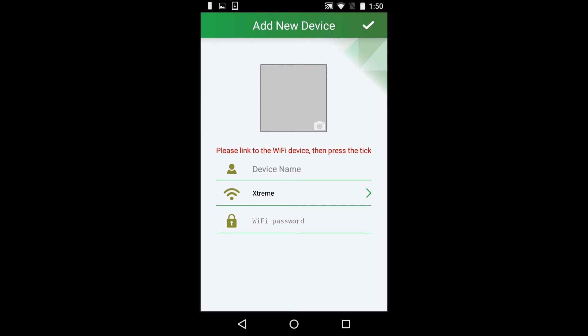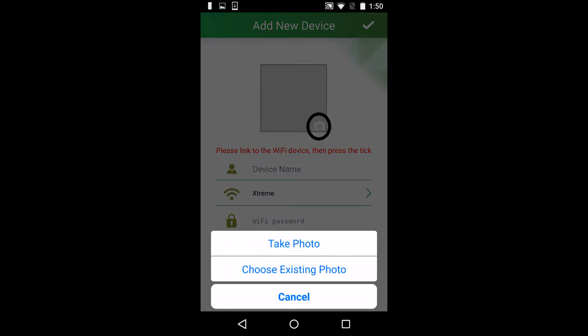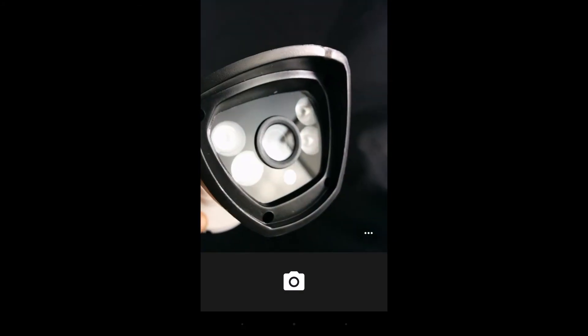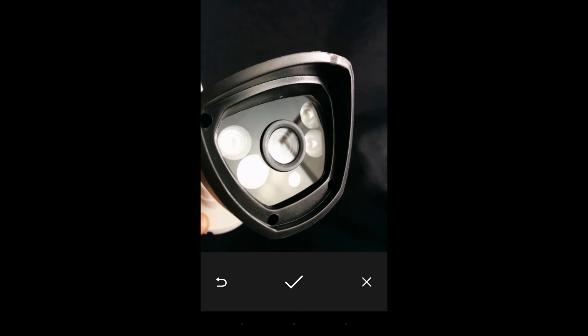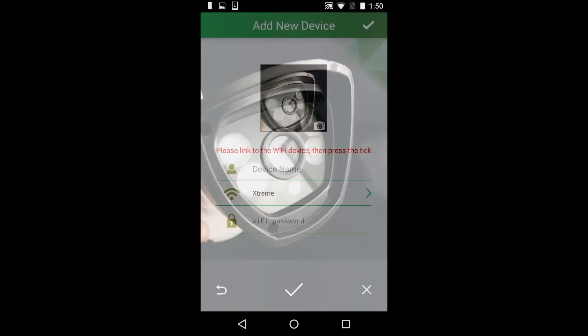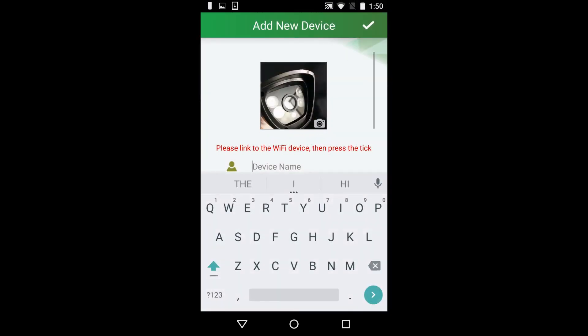Once you scan the QR code, the app will take you to the Add New Device screen. Press the camera icon to take a profile picture of your device. After that, name your device — I'm going to call mine Outdoor Cam One.